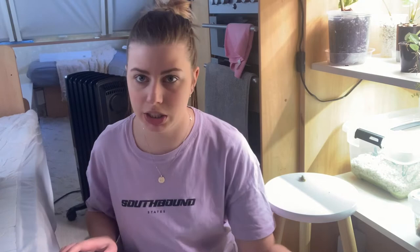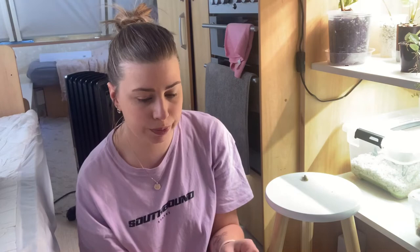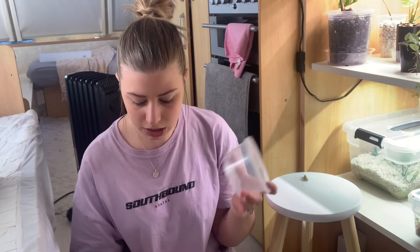So, things you will need or that I'm going to use: obviously you need some wet sphagnum, and you'll need a tub of some sort. I'm just using an old takeaway tub. Because I still had the lid for it, I've just popped some holes in the top for some aeration, to keep the humidity in there.